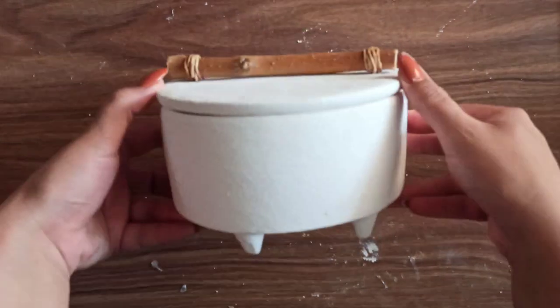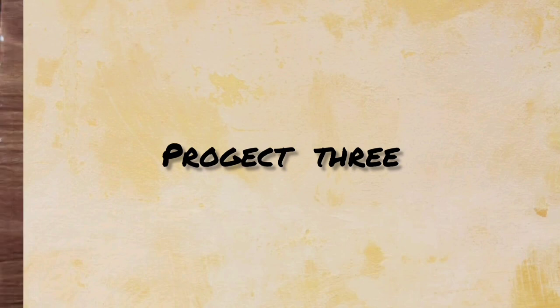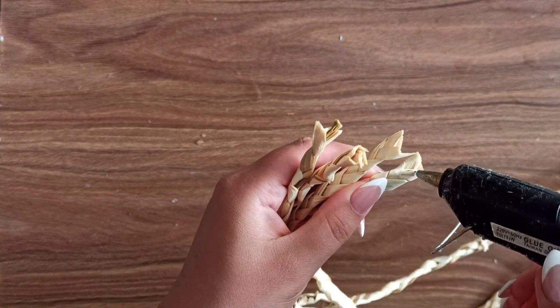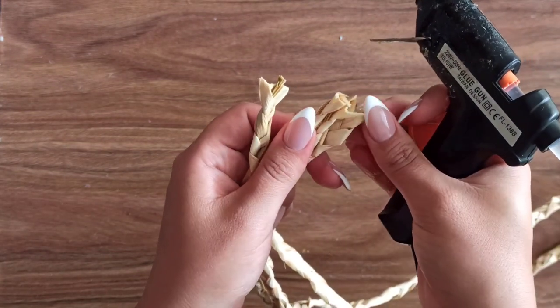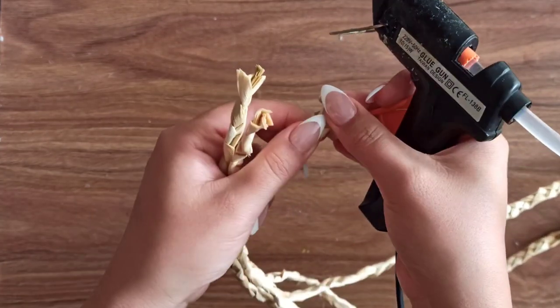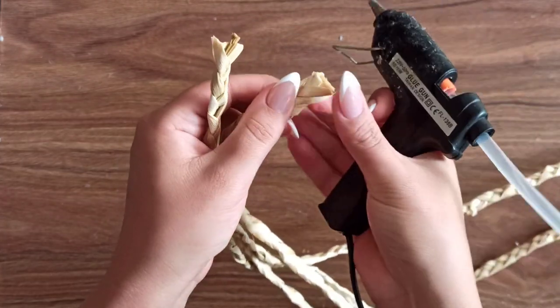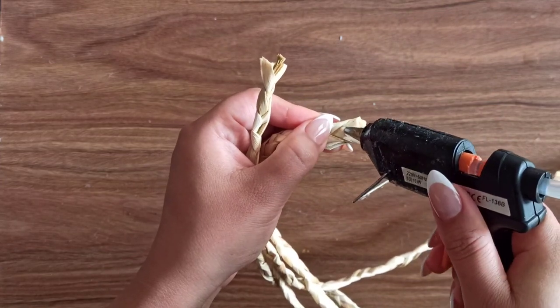And here's the canister now. For my last DIY I grabbed some natural rope, which I've used a lot in my previous DIYs. I grabbed four long pieces, put them in some water to make them softer, and then used hot glue to glue them together.